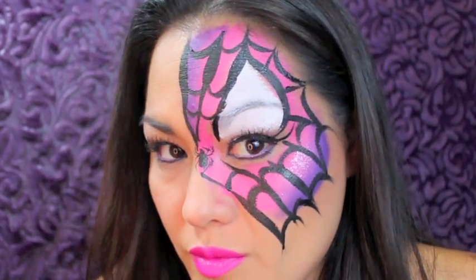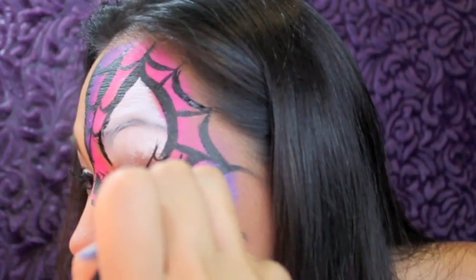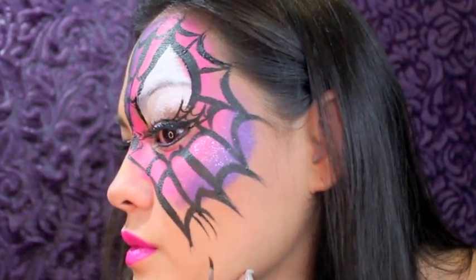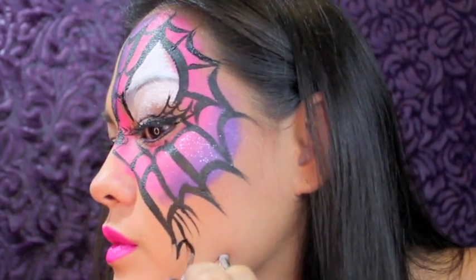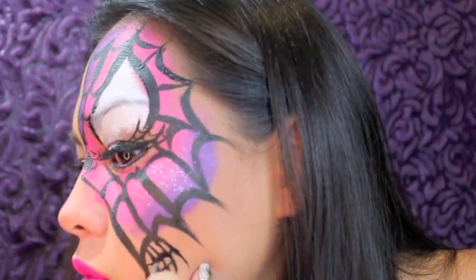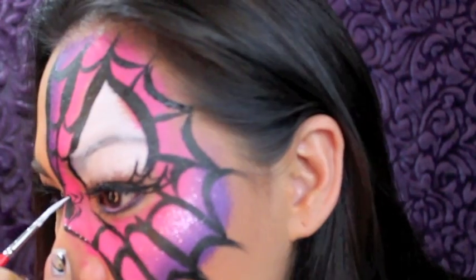I'm adding a little twist to it — putting a spider web in the lashes using the same pattern, making that C-shape or U-shape. Then I'm adding another web down on the bottom of the mask. Back to the white, I'm just going to add highlights all over the mask.